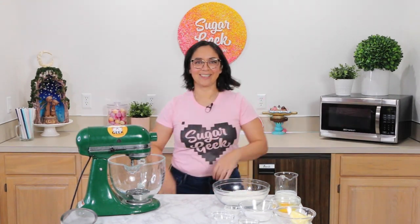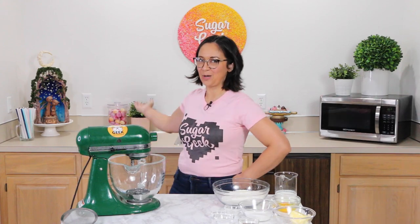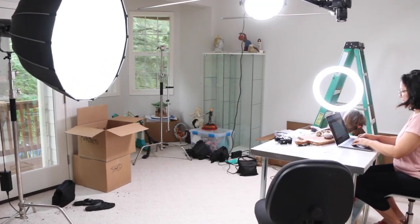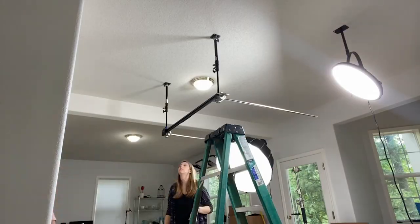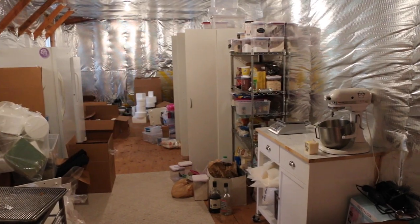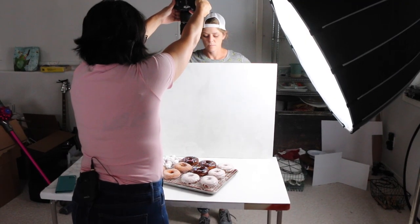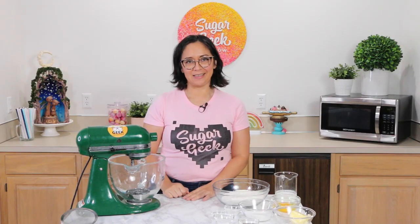Hello Sugar Geeks! We are in a slightly different environment today as you may have noticed. I have moved into a brand new house and I have a brand new studio. We're gonna be doing so many renovations over the next few weeks, hopefully not months, and we're definitely gonna bring you guys along for the ride. But for now let's get to those doughnuts.